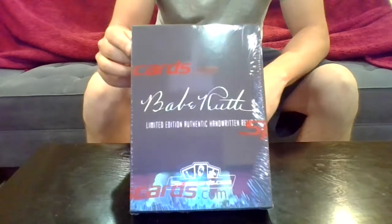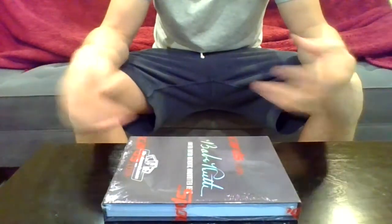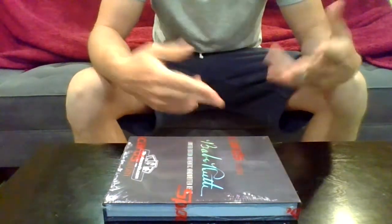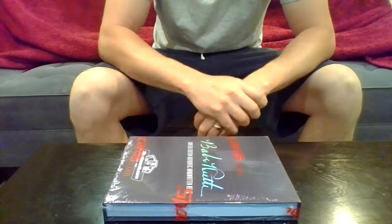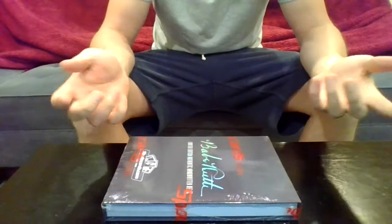Basically what it is: the Babe Ruth estate, his family, found one of his old checkbooks — an old ledger that just had tons of his handwriting in it. So what they did is they cut it all up into little pieces with his handwriting on it, had it authenticated by BGS, and then they slabbed it and put it together for this product.